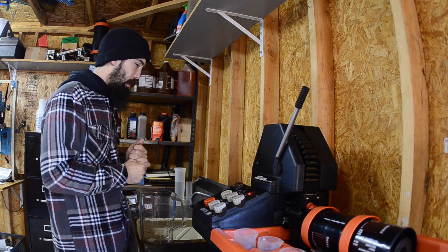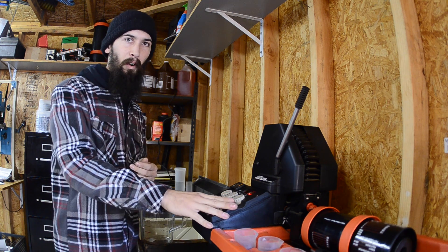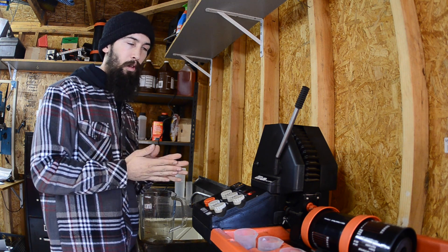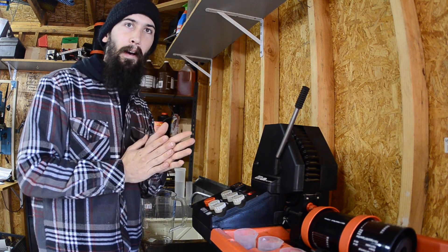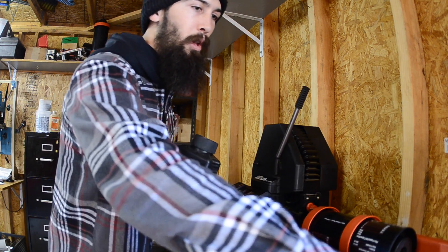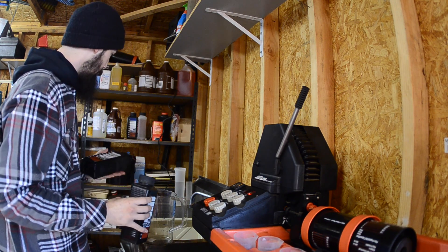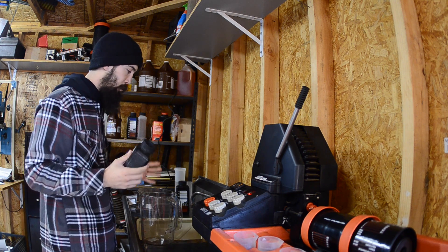So what we've got here is the Jobo processor. I've had this heating up for a few hours now. It's pretty cold down here, so it's now at 38.8 degrees, which is right where I want it — I want it to be at 39, so that's pretty good. Here I've filled up two thousand milliliter containers of water, so now I have my preheated water to mix our chemicals with. We're just going to dive right into it and mix up these chemicals.